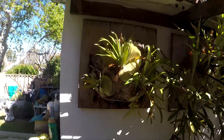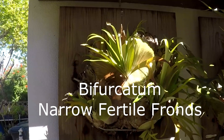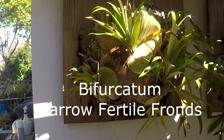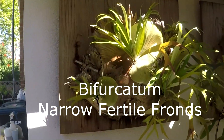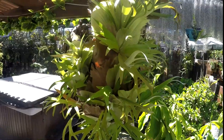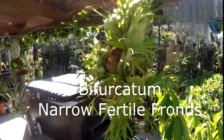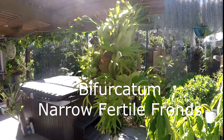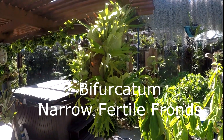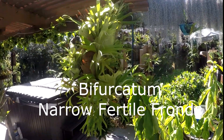This one here is a Bifurcatum. Notice how narrow the shield fronds are. This is another Bifurcatum here. And there again, notice the narrow shape — I'm talking about the fertile fronds. There are narrow fertile fronds.